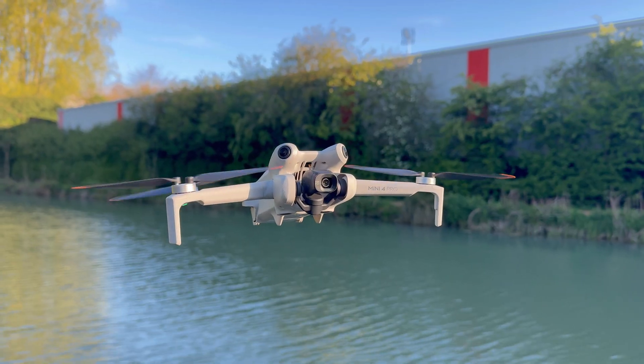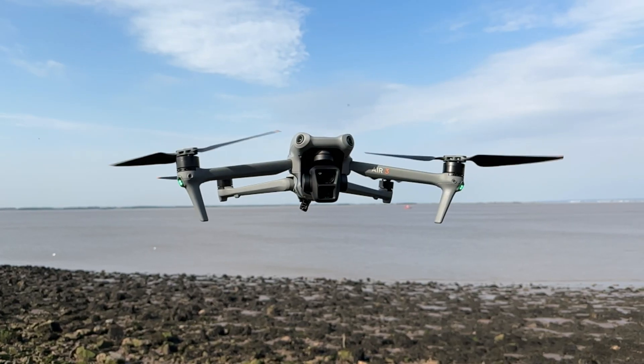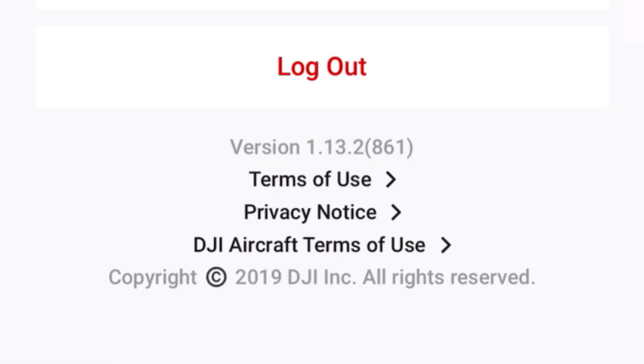DJI are doing the rounds again, updating their software and various firmware updates for their drones. We have got a new firmware update for the DJI Mini 4 Pro, a firmware update for the DJI Air 3, and a new version of the DJI Flyer app. Given that DJI's release notes are usually pretty bleak and don't really tell us much, many of you like to watch my videos where we discuss and explore what may be new or what has changed. So that's exactly what we're going to do in this video.